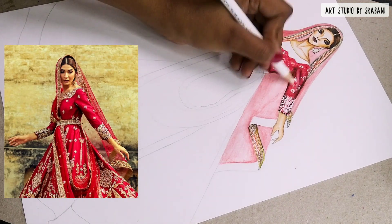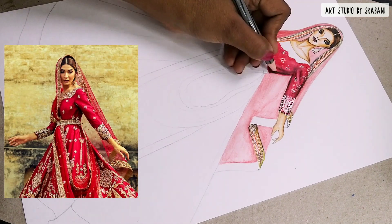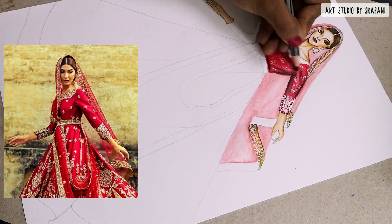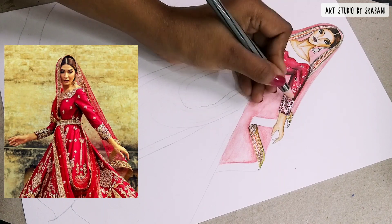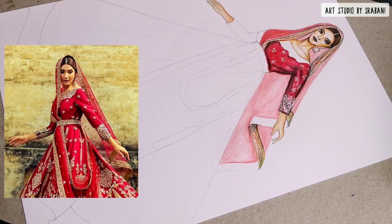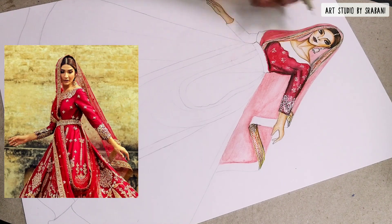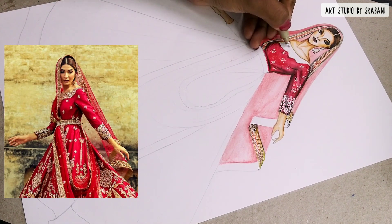Here I've used the black pencil to give some depth — the folds and the shadows. Lastly, you can use the white pencil from the glass marking range to blend all the colors nicely and also to highlight the white portions on your garment.